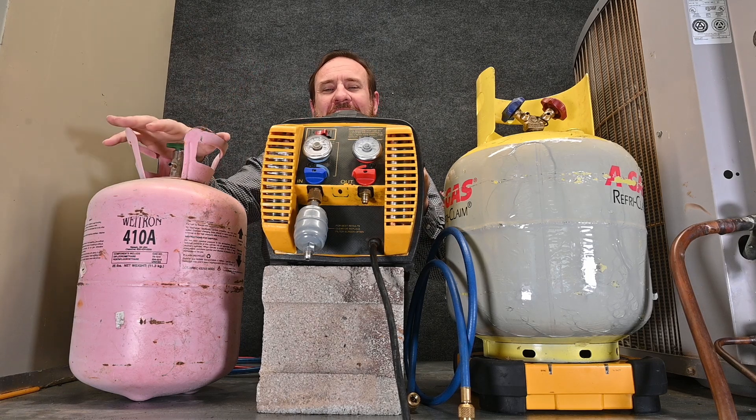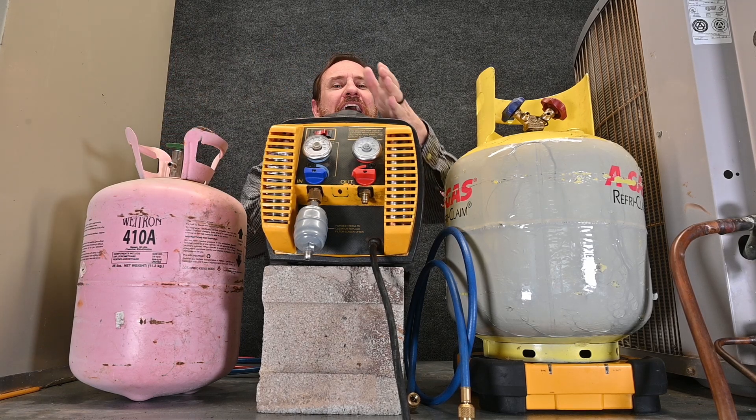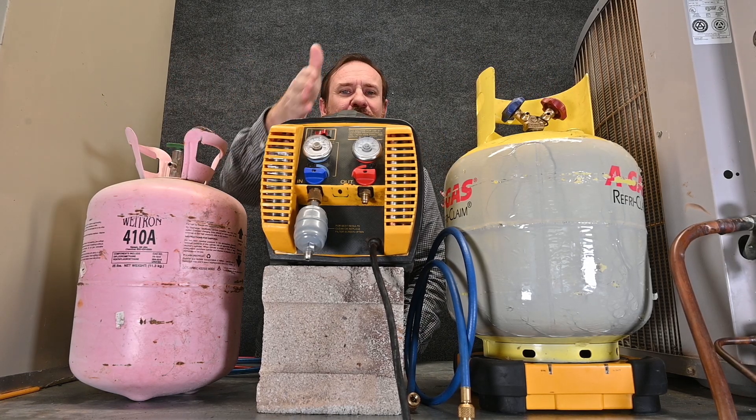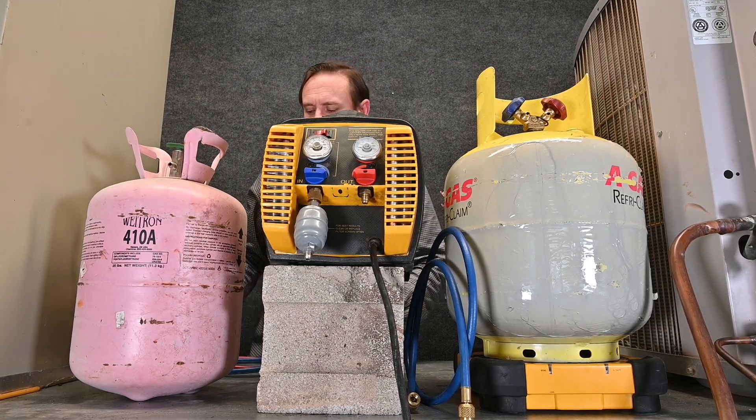Ultimately, all we need to do is suck the refrigerant out of this tank, into the machine, out of the machine, and into the recovery tank. It's going to be called series — into, out of, into. So let's get started.